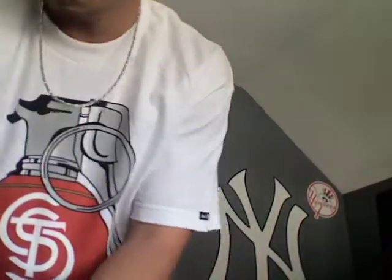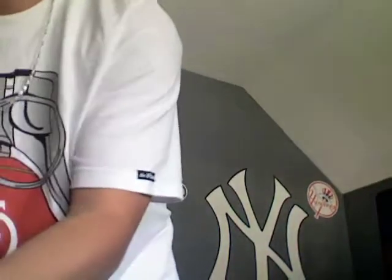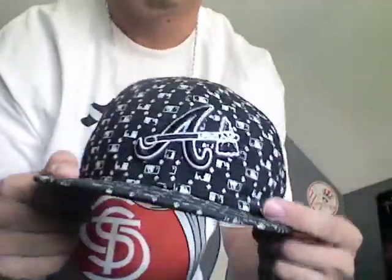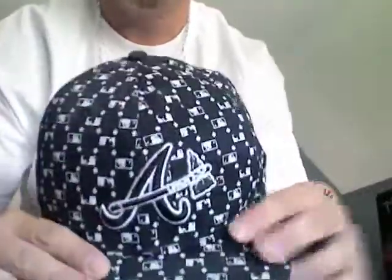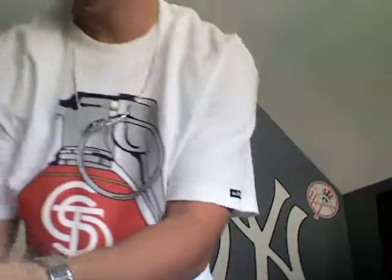I mostly got New York hats but I got three Atlanta hats too. First is a regular on-field — no flag so it's official, 5950 inside. Got this one a while ago, like two or three years ago, still wear it though. Black and white, don't want to wear Atlanta with the MLB logo embroidered all around it.